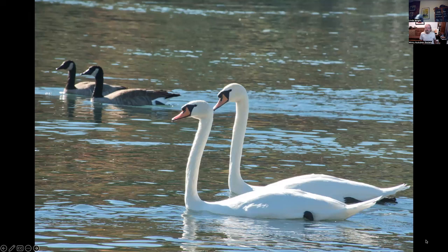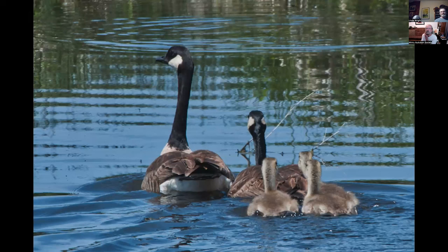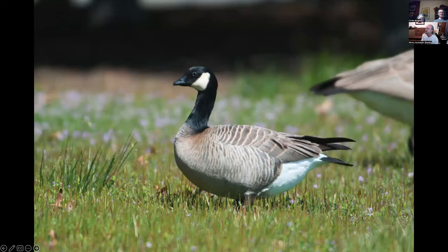These are mute swans on the Sacramento River — a non-native species that we hope doesn't destroy too much habitat. Canada geese with their offspring, trying to get away from my camera. This is a cackling goose — one I always look for when in a flock of Canada geese. This was at Lima Ranch, which used to have cackling geese hanging around with the flocks almost every year, but I haven't seen one there in a while. We'll look this coming Saturday.